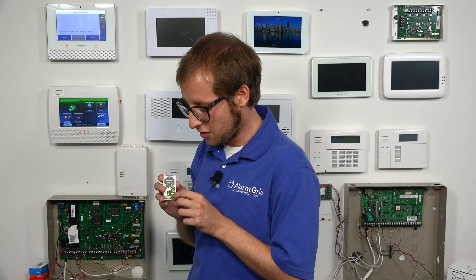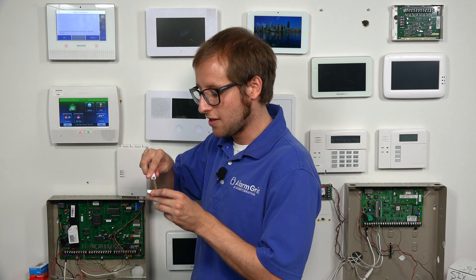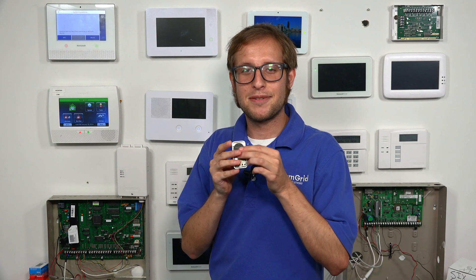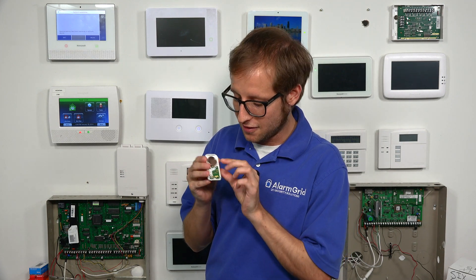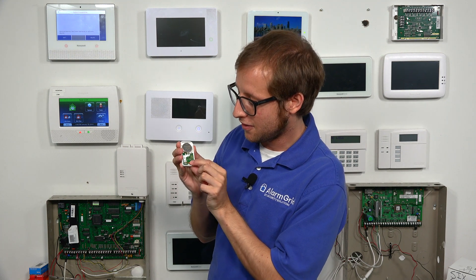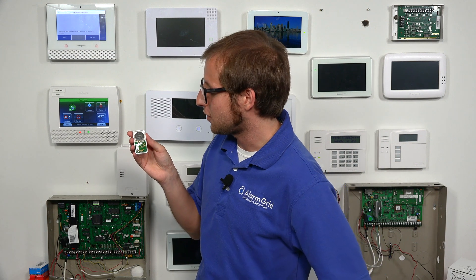Now the Lyric is looking for a 6 sensor to add to its system. There are a few things you can do to send a transmission signal. If you're using it for the first time, there'll be a battery tab that you can pull to power on the sensor. You can also press the tamper switch. Let's try removing the battery — we got a screwdriver to pull it out and pushed it back in, but that did not power it on. Pressing the tamper button got the light going, so now we just have to wait for it to show up on the Lyric.